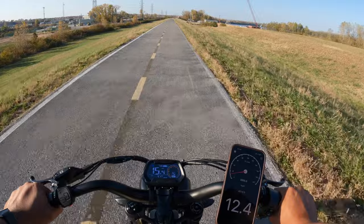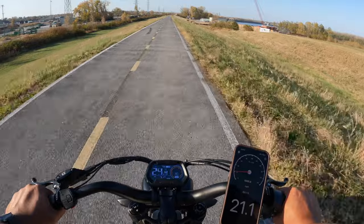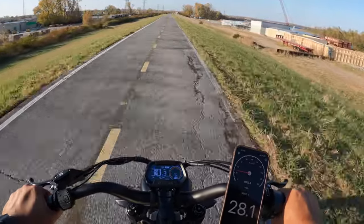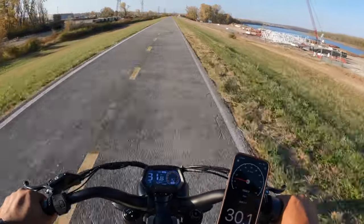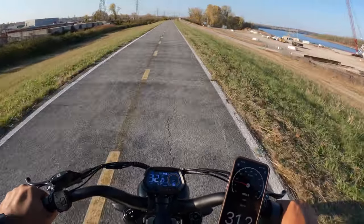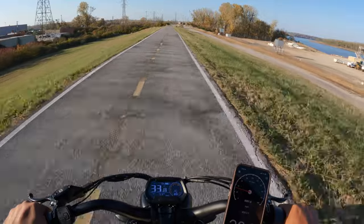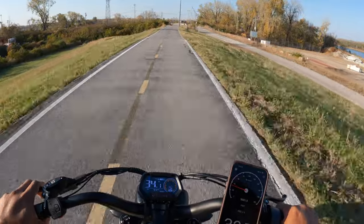Throttle only, pedal assist level 5 — in 3, 2, 1, boom. We're already at 12, 14, 16 miles per hour — the acceleration is so good — 21 miles per hour on my GPS app. The bike's display runs about two or three miles per hour ahead of my GPS app. The bike is showing 31, my GPS app is showing 30, and we definitely have some wind today. We hit 31.5, 31.7, 32.3 on the GPS app, and 33.5 on the bike's display — we hit 32.5 on the GPS app.